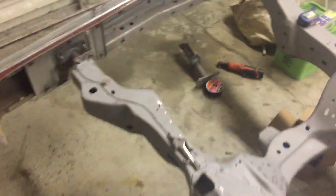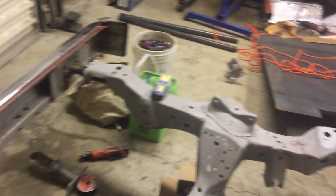What up YouTube, figured I'd make a video — I ain't did an update in a while. I got the frame back from being sandblasted and I started the process of putting the support bars and stuff on it.